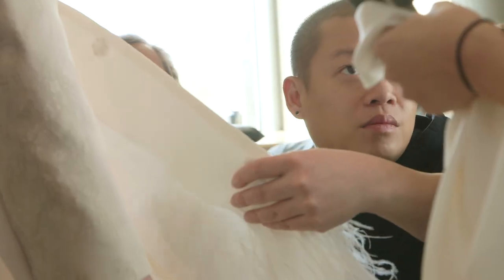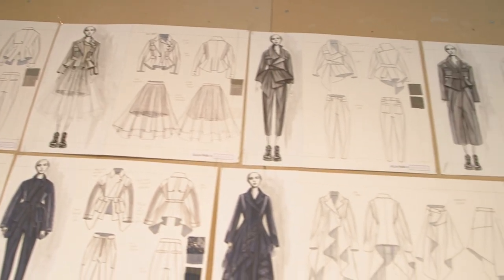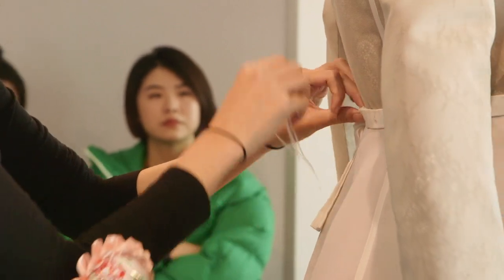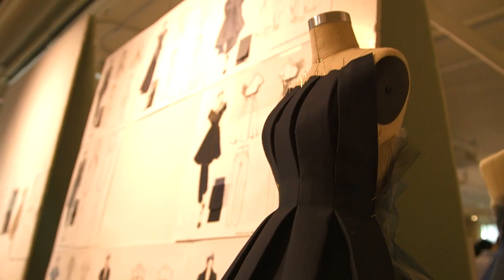I've asked the students to use a lot of menswear-inspired fabric mixed with ultra-feminine fabrics. I love the idea of the contrast, and I love the idea that gender is no longer so clearly defined — that we could really explore that through fashion. How do we embrace femininity but embody the power at the same time?